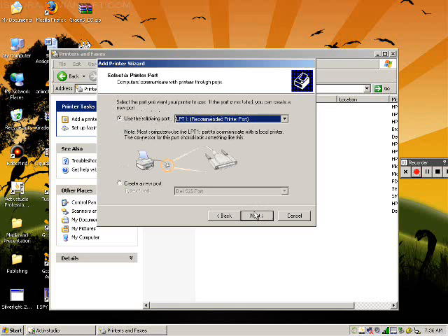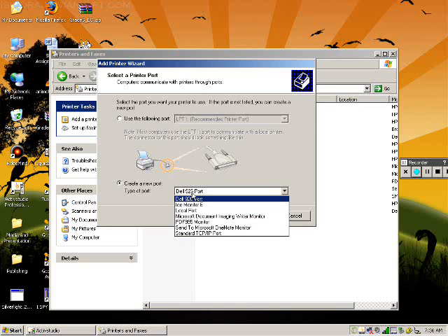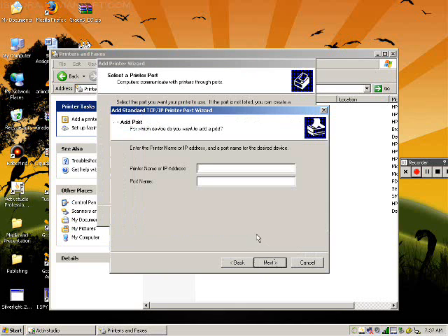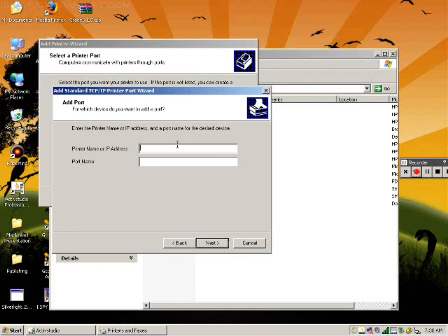Next, you need to click on 'Create a new port.' Use the drop-down menu to choose Standard TCP/IP Port. Click Next, then click Next again. You now need to type in the address of the printer, which you should have previously written down. Click Next, then click Finish.